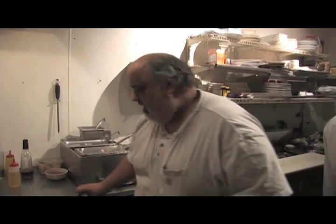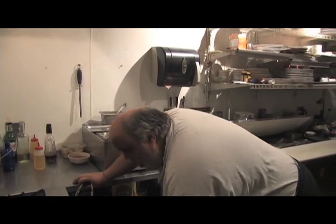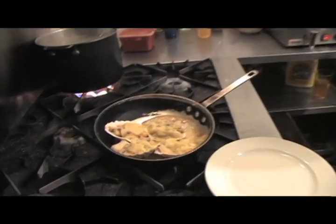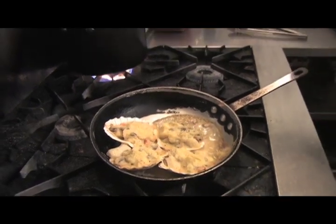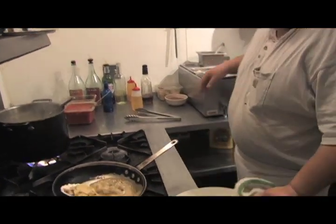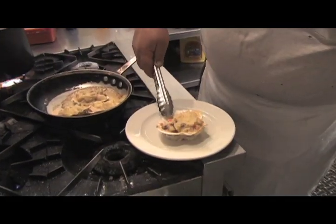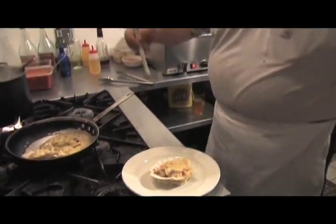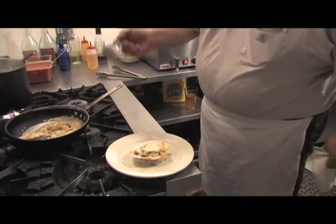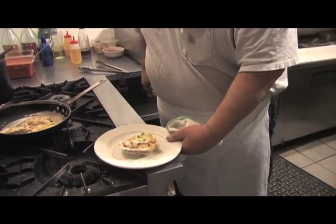Tom Doyle, Joplin, Missouri — this is for you. We're going to pull that seafood Saint-Jacques out of the oven. What I like to do is put a little bit of mashed potato on the plate so it doesn't move. Hit it with a little bit of chive or green onion, and that's it.